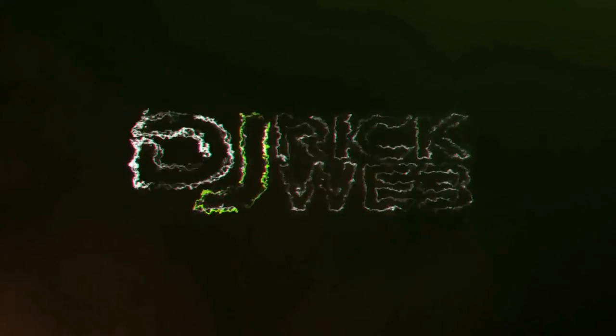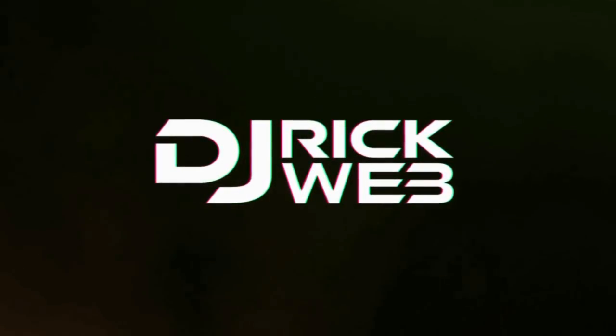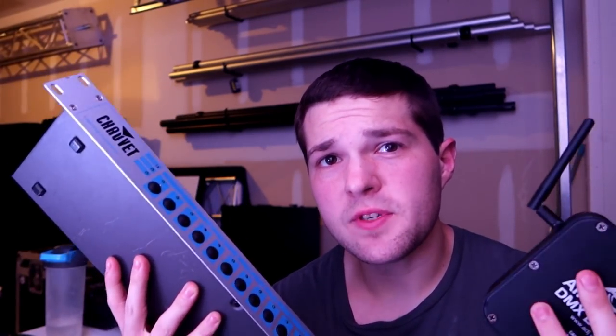Welcome back to video 2 on lighting. In this video, we're going to be talking about DMX and specifically how you DMX fixtures and how DMX works.